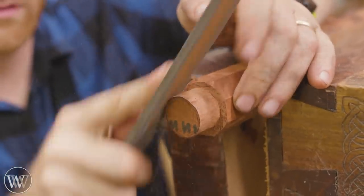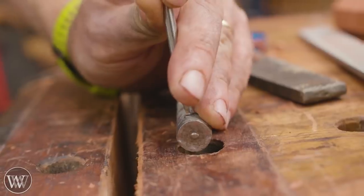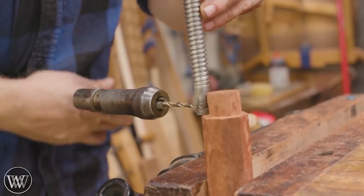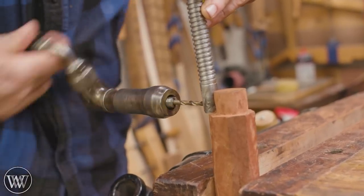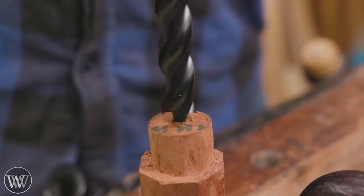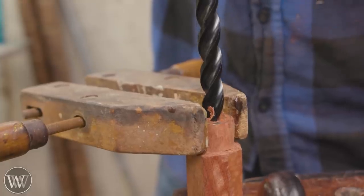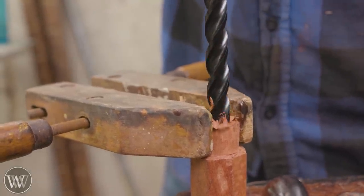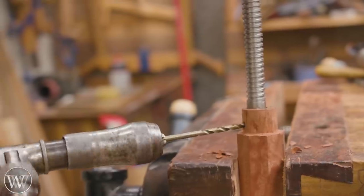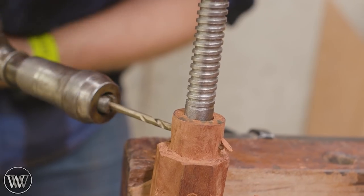Now we need to drill a hole in the end for the rod to come through. This has a pin going through it and I want to make sure the hole is in the right spot. I use the rod itself to align the position — with the rod exactly centered in the post I drill through it, giving me a hole all the way through. I have an auger bit that is just the right size. I realized the snail point would tear it out, so I clamped it in place to prevent splitting, drilled the hole down, and then drilled through the rod to make sure everything is perfectly in line for the pin.